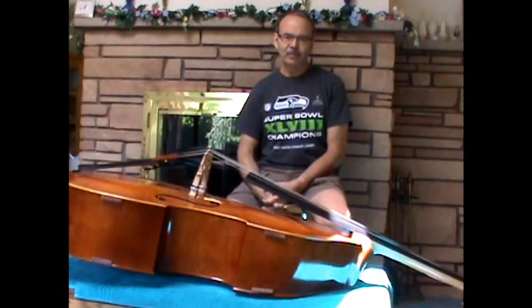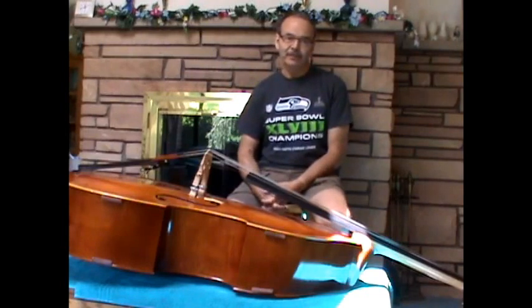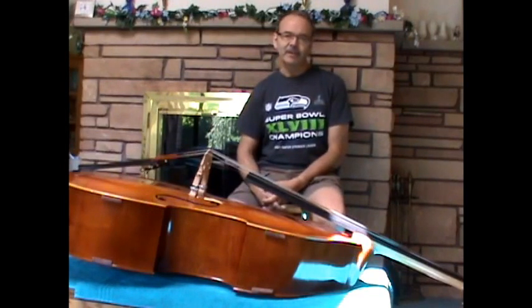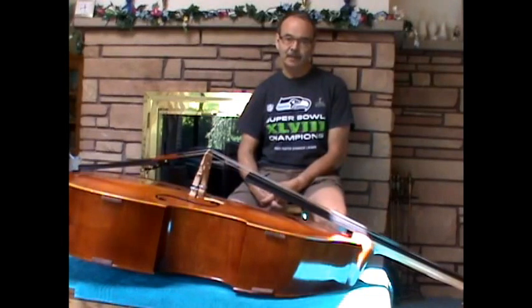Hi everybody. It's Chris from ChristopherJ.net, and I'm here just to share what I've learned about changing the strings on the double bass. I'm a do-it-yourself kind of guy, and this doesn't intimidate me. If you're not comfortable with it, I recommend that you take your bass to a repair shop, a luthier, who can change the strings for you.